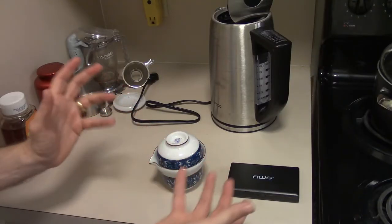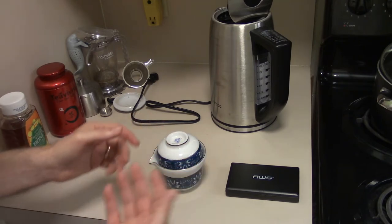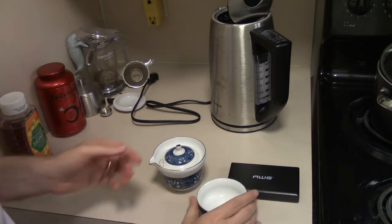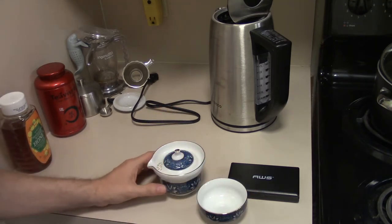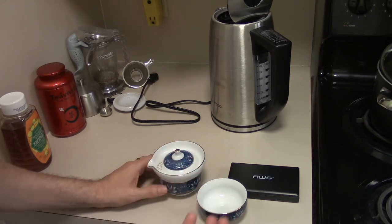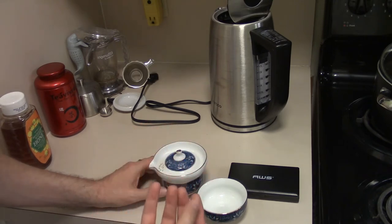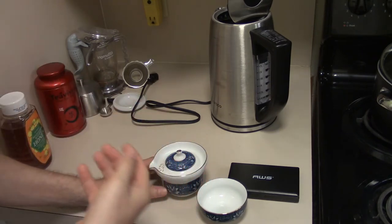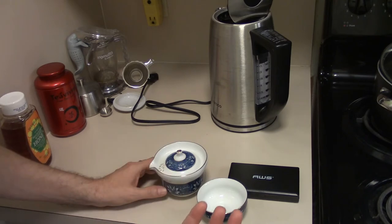I don't have a fancy Gong Fu set like you might see in other YouTube videos, but I do have what's needed. I have this teacup, I have this gaiwan, and really the Gong Fu method means you're doing multiple steeps. You want to do this when you have a quality tea, be it a pu-er or a green tea or whatever nice tea that you have. If you can get multiple steeps out of it and you have time to enjoy it that way, why not?